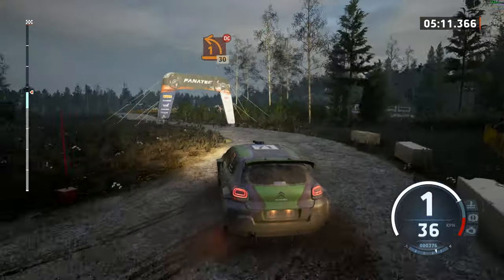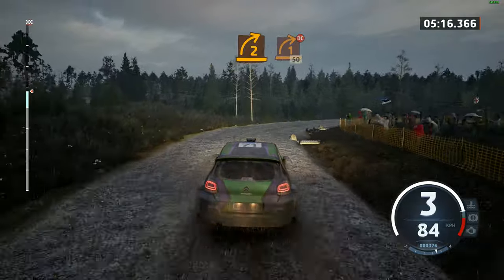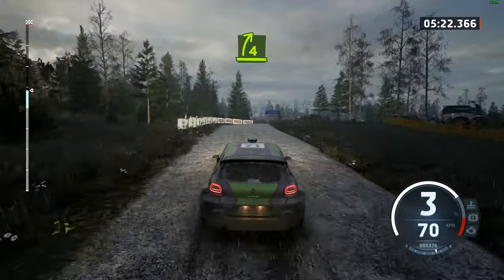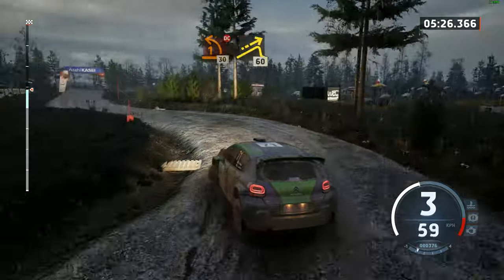30. Jump, 30. 2 right, long. Tightens, 1. Don't cut. 50. 4 right over crest, into 1 left, short. Don't cut, 30. Jump, 60.